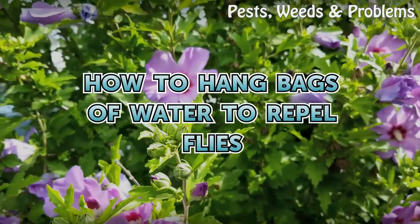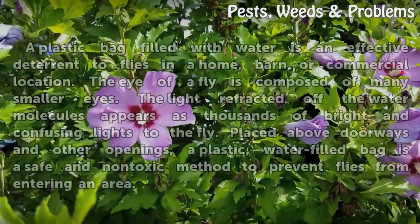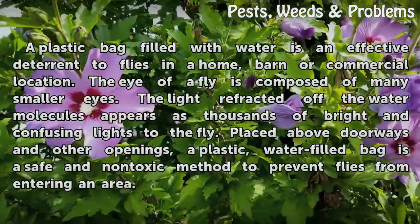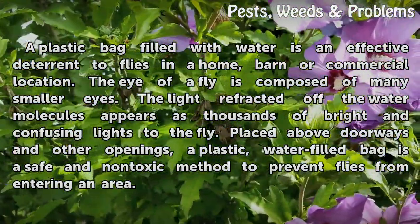How to hang bags of water to repel flies. A plastic bag filled with water is an effective deterrent to flies in a home, barn, or commercial location.